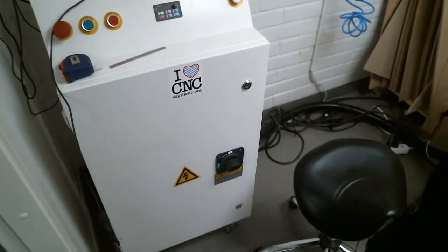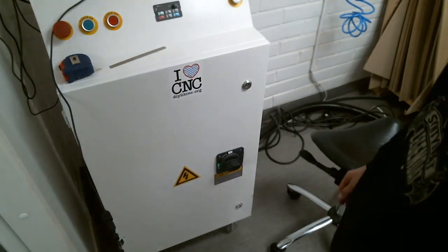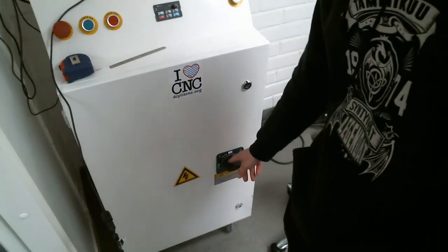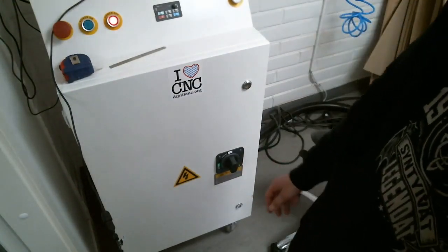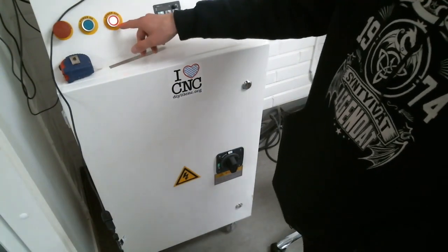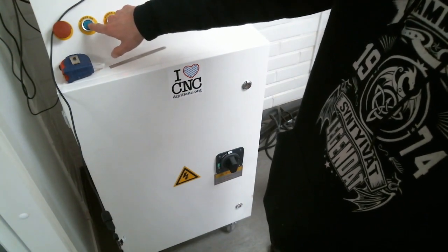Here is the control panel — the CNC machine controller. It has quite a lot of safety features and multiple switches. This is the main power switch: we start here and turn it clockwise to the on position. The red light should turn on, and just next to the red light there is a green button — we have to press that in order to turn the machine on.